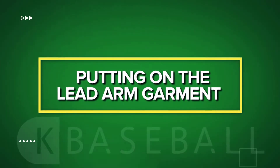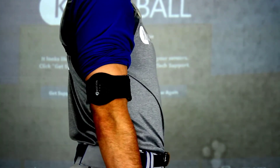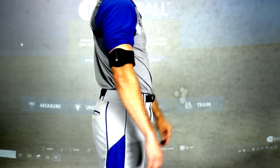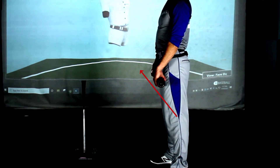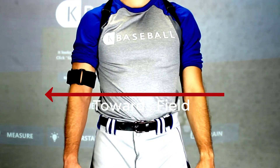Putting on the lead arm garment. Place the armband for the lead arm garment around the player's lead upper arm, just above the elbow joint. Position the sensor pocket on the armband so the pocket faces parallel along the target line during swing capture, towards where the field is or would be.